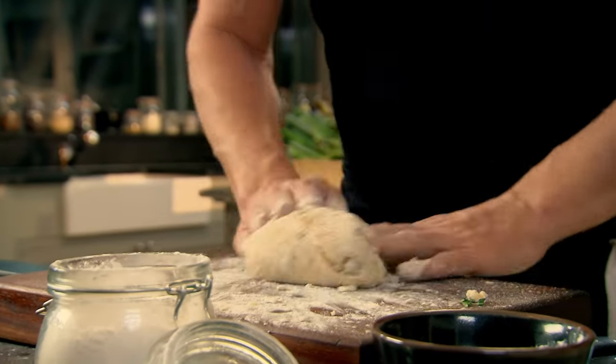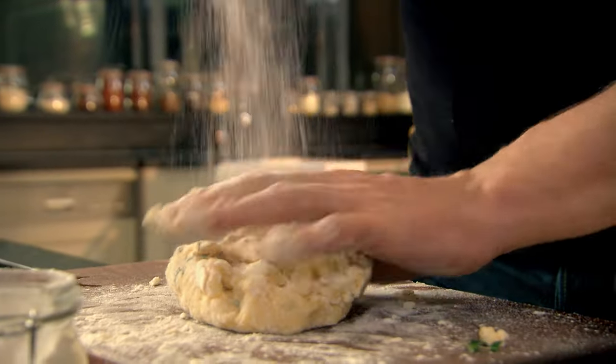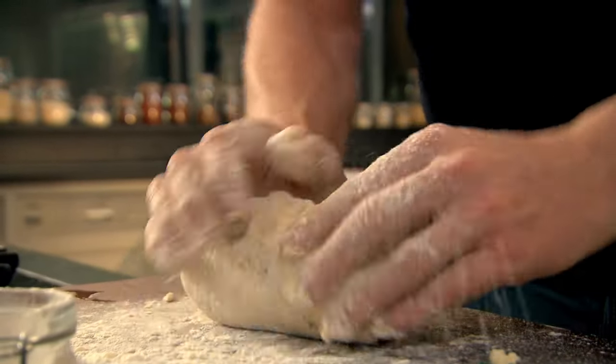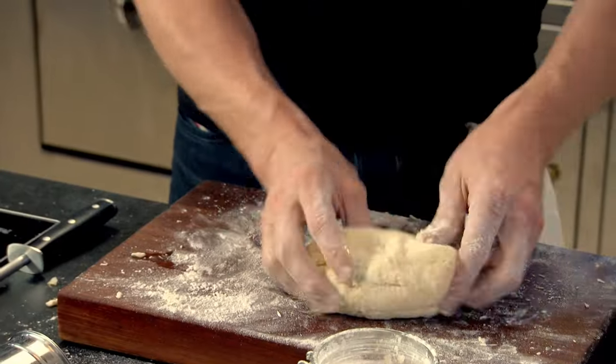Fold in and push — basically get it nice and smooth. As it starts to get a little bit wet, just add a little touch of flour. We want something really nice and soft. Don't overwork it — it stops the gnocchi from expanding when it hits the pan. That's exactly what I want: a nice soft, fragrant ball.